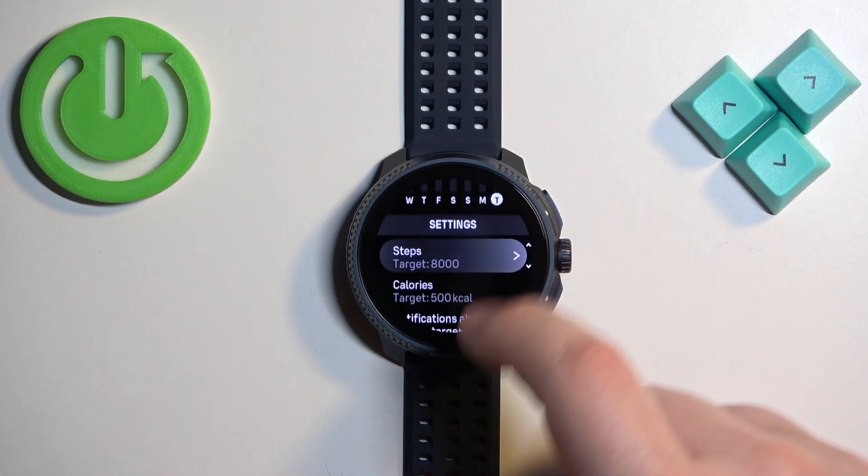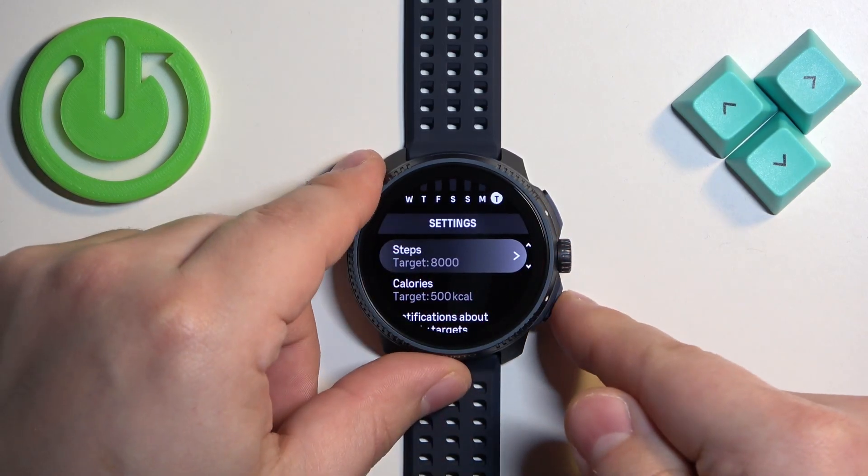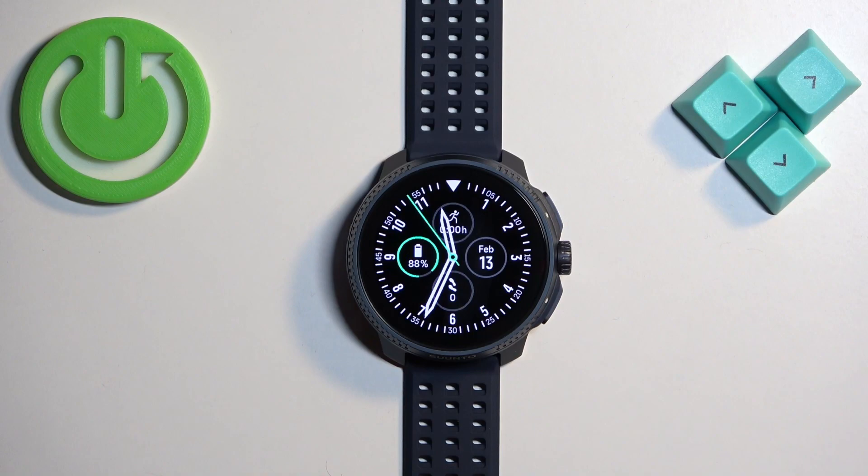As you can see the goal changed, and then you can press the lower button to go back to the watch face.